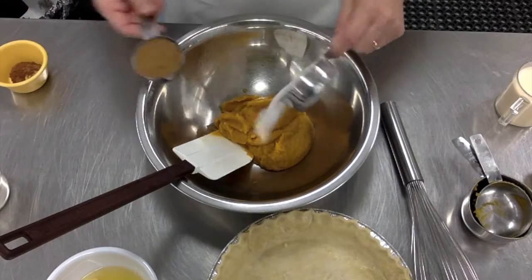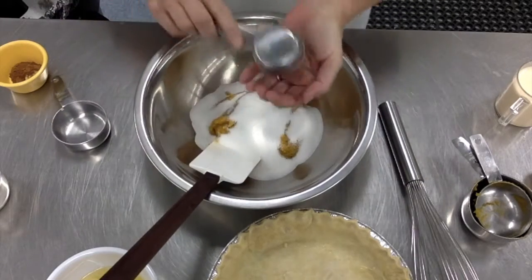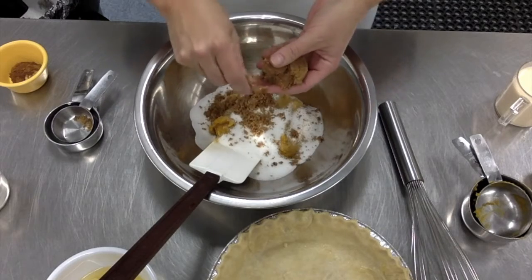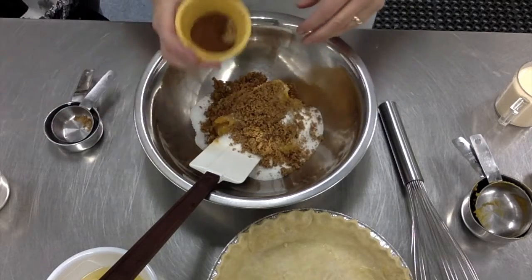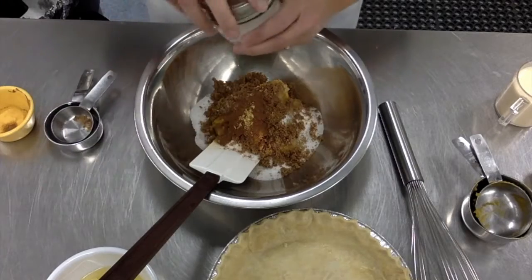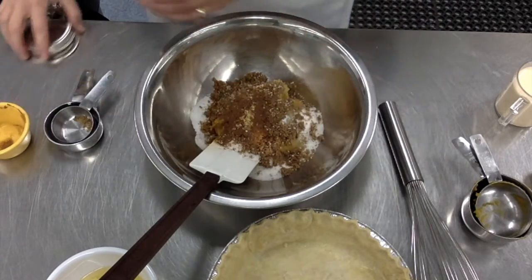Then add your brown and your white sugar and mix that in really well. Make sure your brown sugar is nicely crumbled. I'm going to add all of my spices and then a heavy pinch of salt.